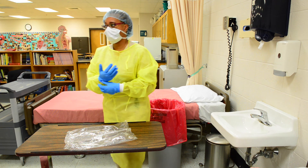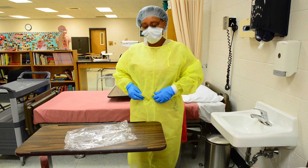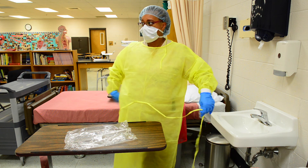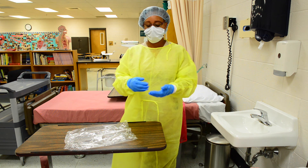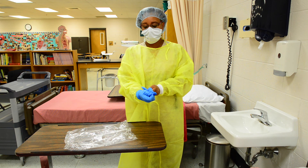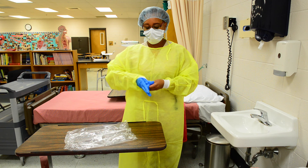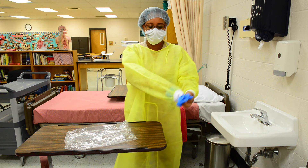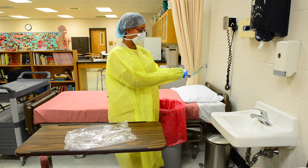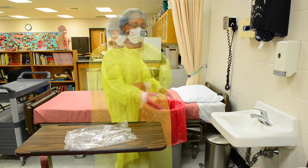Now we will remove the garments. Untie the waist ties of the gown first. Remove the glove using the gloved hand to grasp outside of the opposite glove. Pull the glove off inside out and put the ungloved hand under the glove to remove the second glove. Place in the infectious waste container.